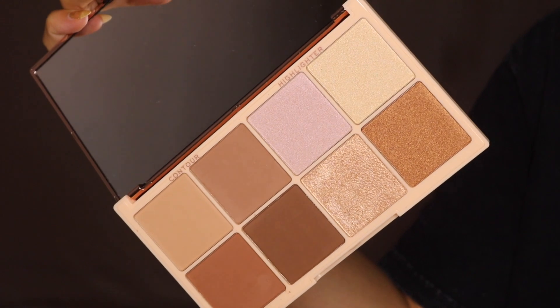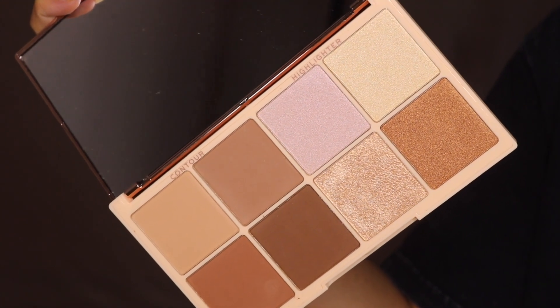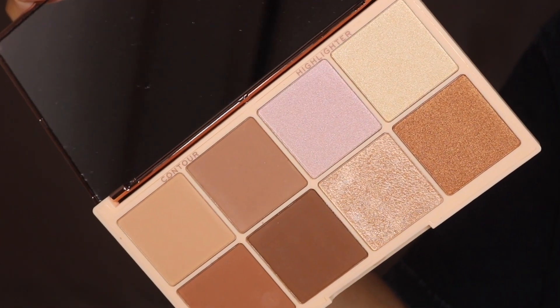To add warmth, I'm grabbing this contour and highlight palette from Maker Evolution — the Roxaurus collaboration. I'm starting off with the lightest contour shade and applying it onto the forehead, because my forehead always needs some bronzy color or it just looks really pale.